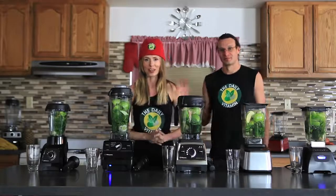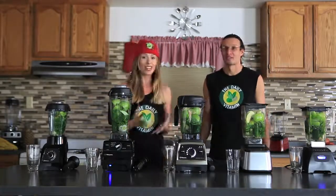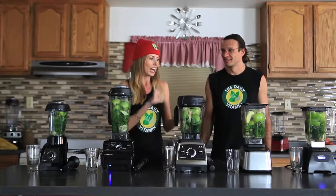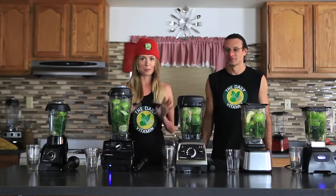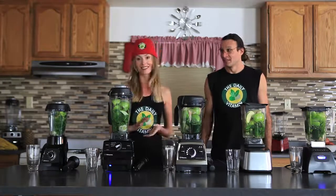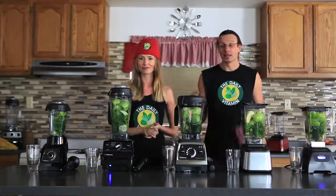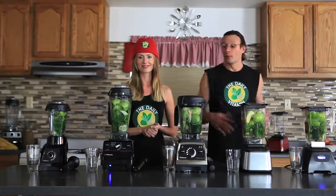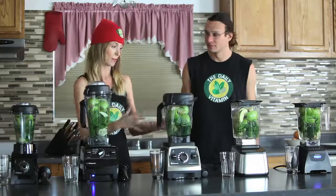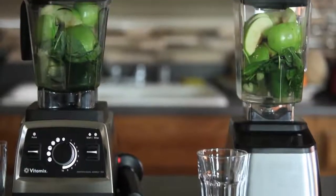Hi guys, welcome back to The Daily Vitamin. I'm really excited about today's video because we are going to see which one of these high-speed, high-powered Vitamix and Blendtec blenders can handle the Dr. Oz green smoothie. This is the original Dr. Oz green juice recipe — it can be made in a juicer or a blender, but what I like about using a blender is that you get all the fiber, you don't lose any of the nutrients, and you can load it up with all of these fruits and vegetables.